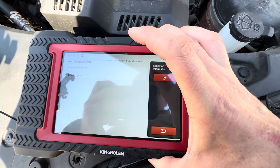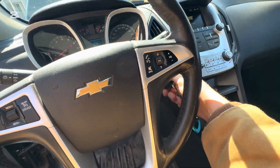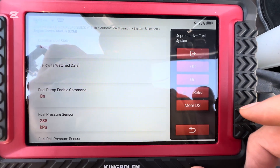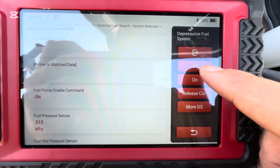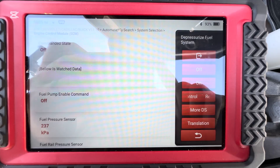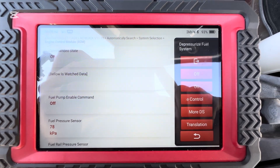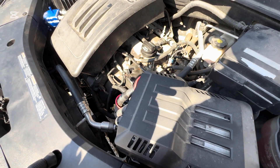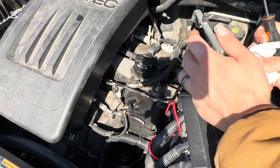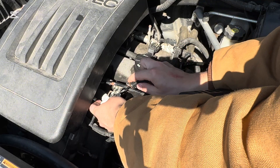It tells us to start the engine, so we're going to go do that. Now we have our command state here under the depressurization set to switch off. You hear the RPM go down and it starts to tremble — now it's depressurized. Again, we're just going to show you at our fuel test port right there. Be prepared for just a small amount to come out.